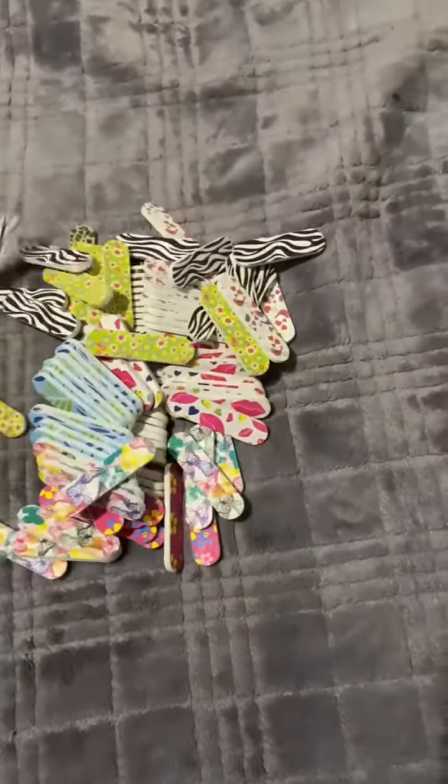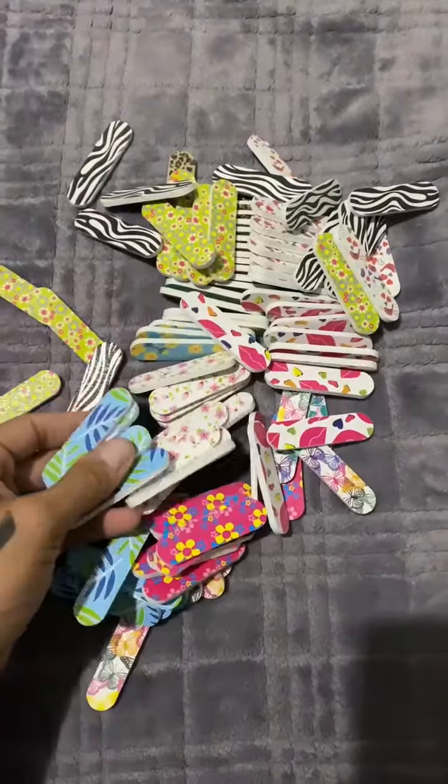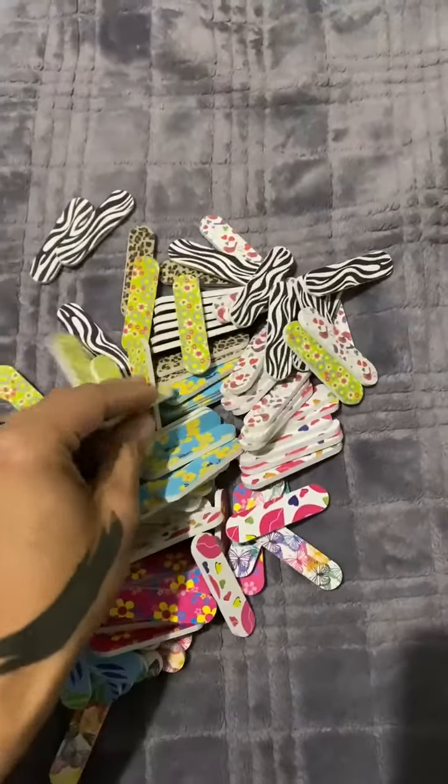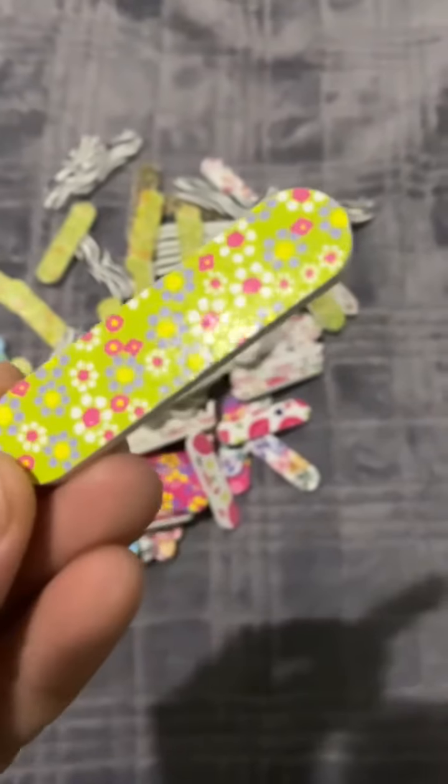I also like that they're double-sided, so once one side is worn down you still have the other side to go through. As you can see, there are many different color varieties here, so you have many different color options. They all have round edges, so it makes it very easy to file your nails.